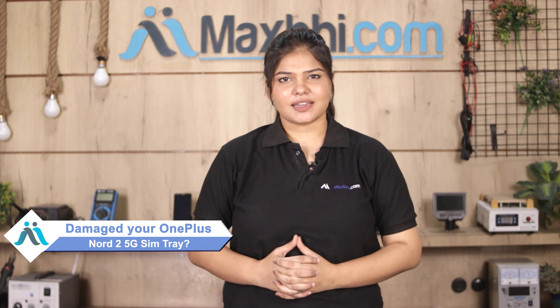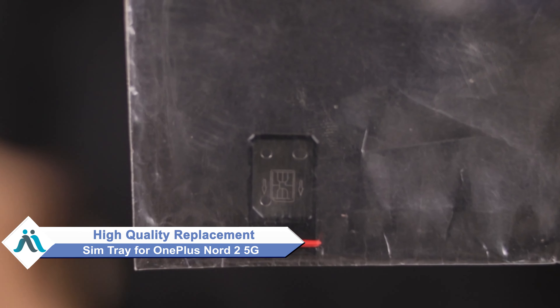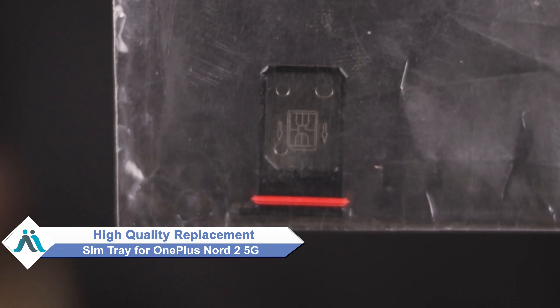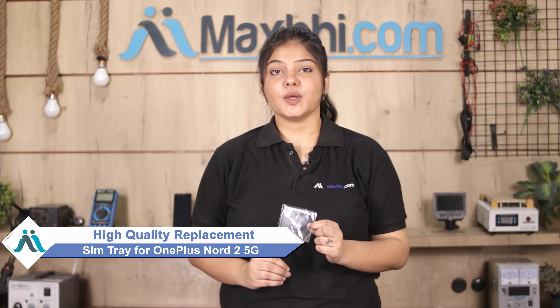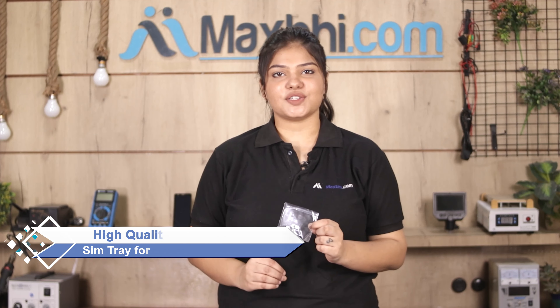Hi friends, this is Lucky from MaxBee.com. Friends, why have you damaged the OnePlus Nord 2 5G SIM tray? Worried of high repair cost of your smartphone? Don't worry, you can now buy a high quality replacement SIM tray for your original OnePlus Nord 2 5G at a very affordable price from MaxBee.com, and can fix your phone yourself at home or get it repaired by any professional very easily.